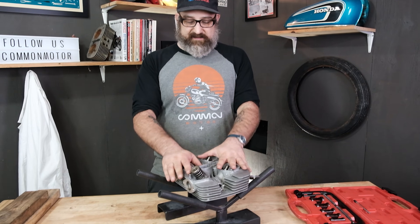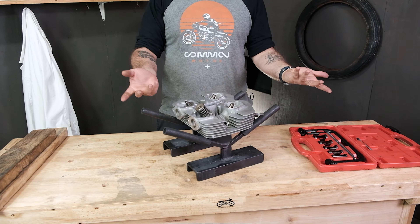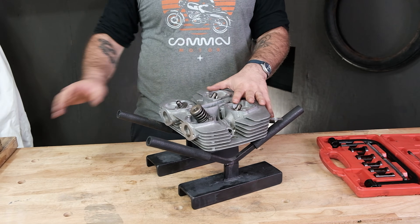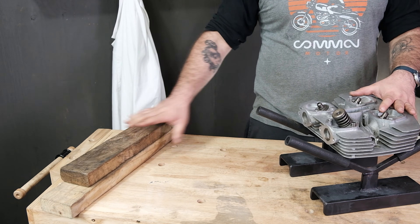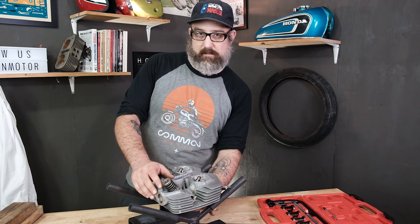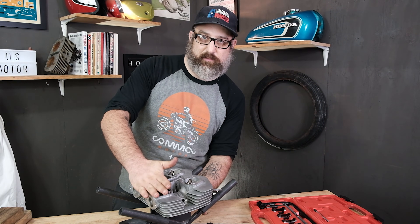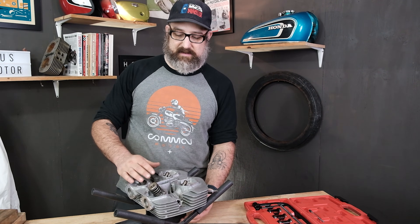I have the cylinder head here and I'm using these cylinder head stands because we do a lot of work here at the shop. I realize not a lot of you have these, so you could use some two-by-fours or blocks of wood to raise the head up. The reason that's important is because I want to be able to access the valve and the spring from both the bottom and the top, because we have to squeeze this spring down — that's how the tool works. So you have to have it raised enough to get underneath it.